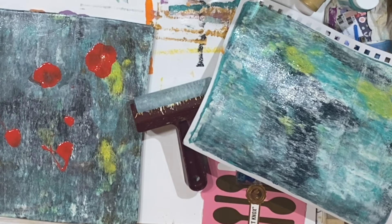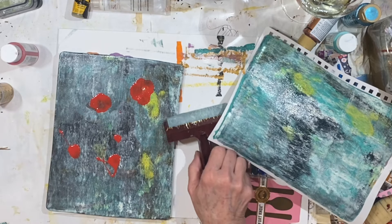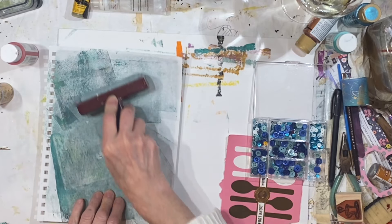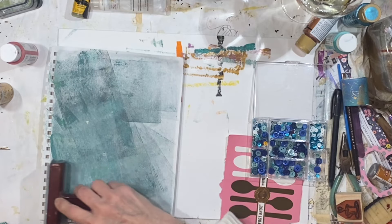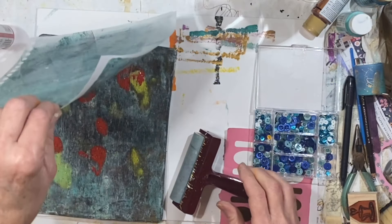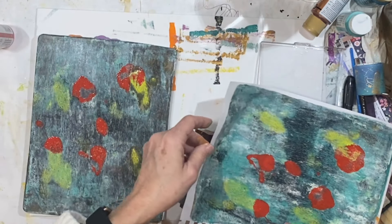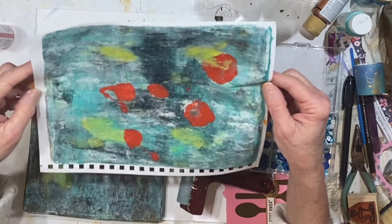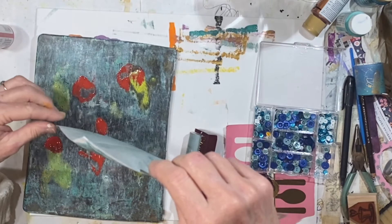Didn't want that to happen, but that's okay — we can clean that off. Let's put this down one more time. I just don't know — looks like a face in there. Maybe more than one face.